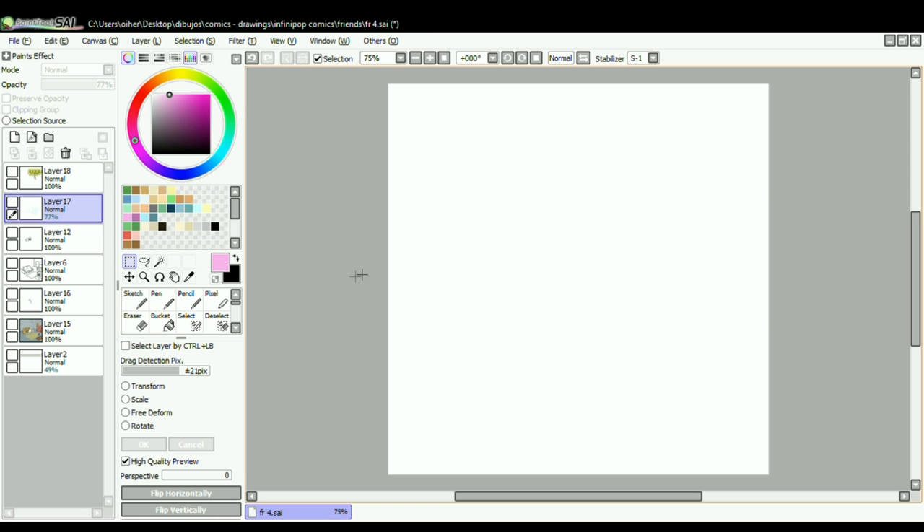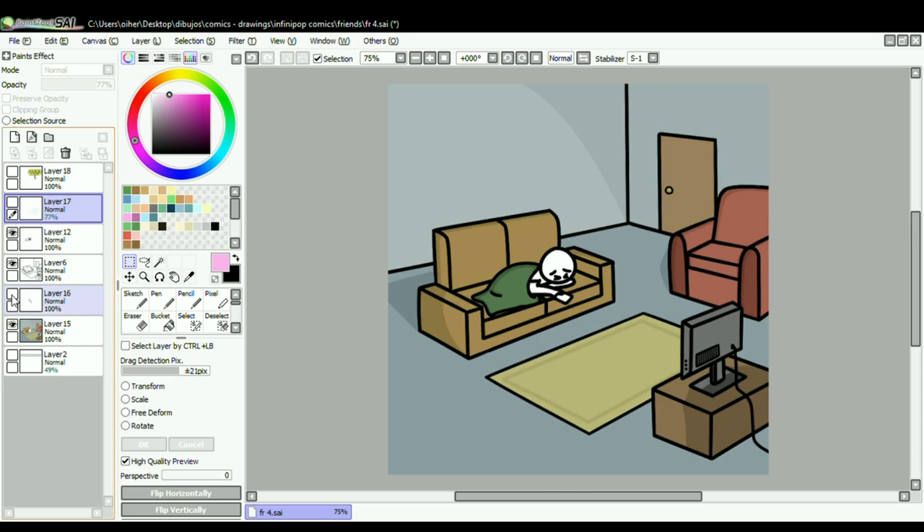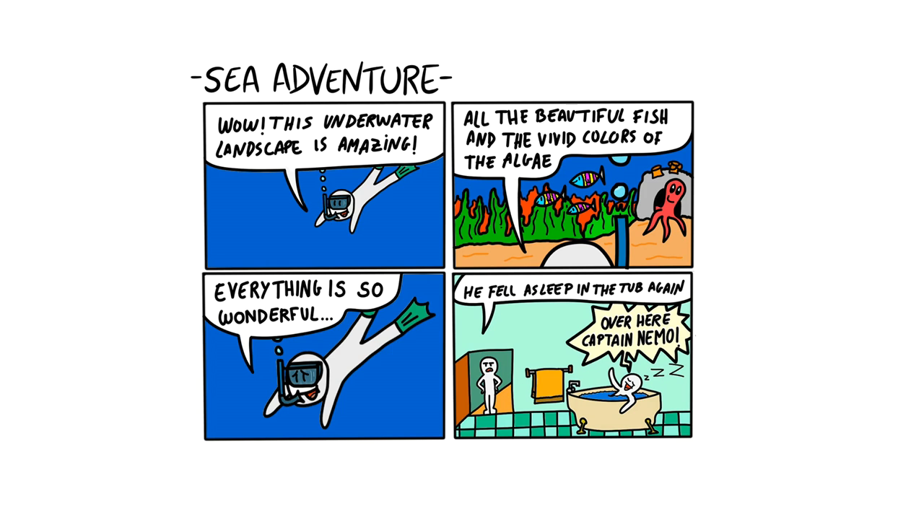I've been making webcomics using Paint Tool Sai for almost 3 years now, so I decided to make this Skillshare class to pass my knowledge on to you, so you can get started on making webcomics whilst avoiding beginner mistakes. So you can go from this ugly looking drawing to this better looking drawing.